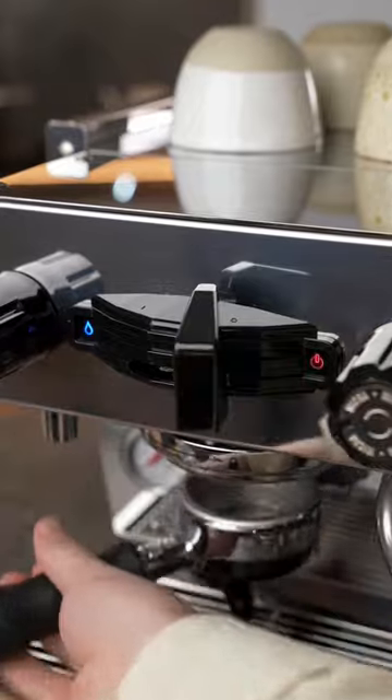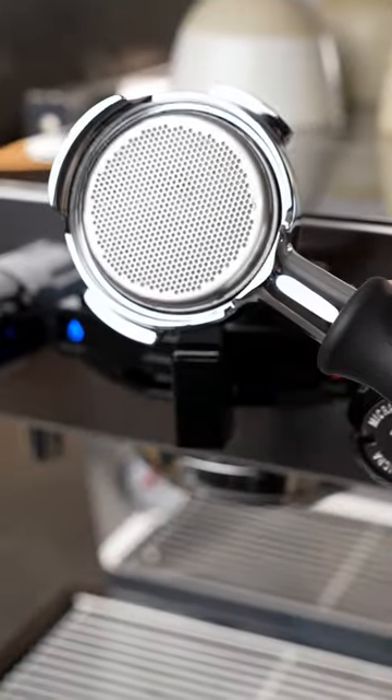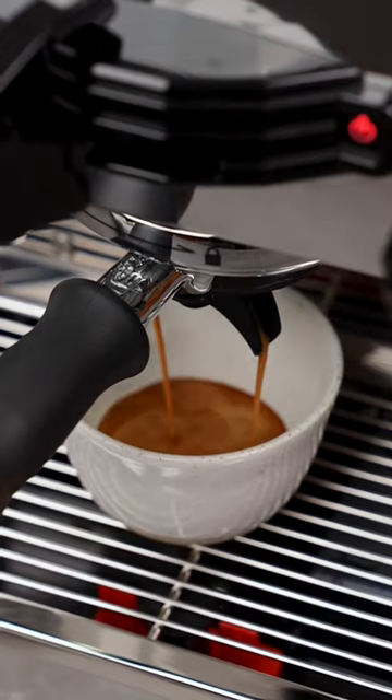They've even designed a new portafilter that has a detachable high-tech polymer spout, so you can switch between this and naked. This also means the machine uses less power heating up all the metal elements, which gives you a better shot sooner.